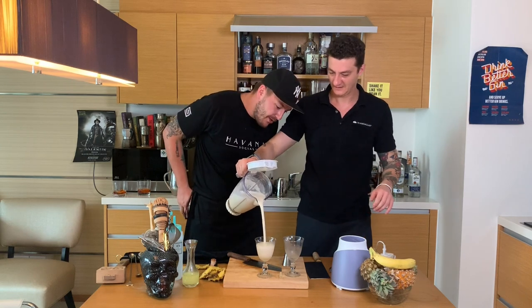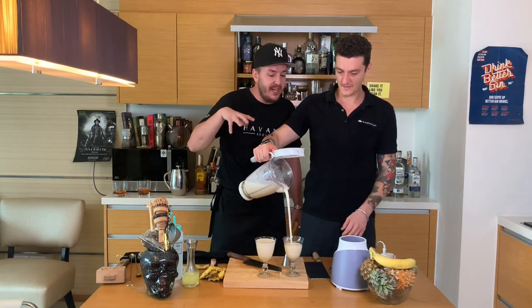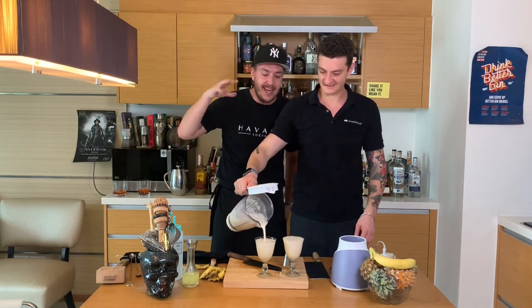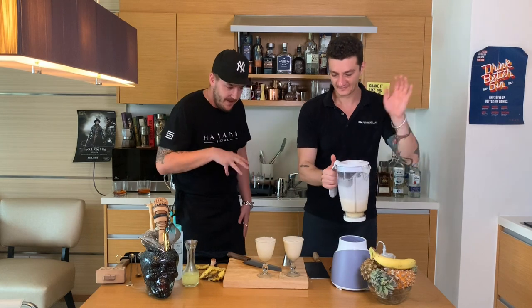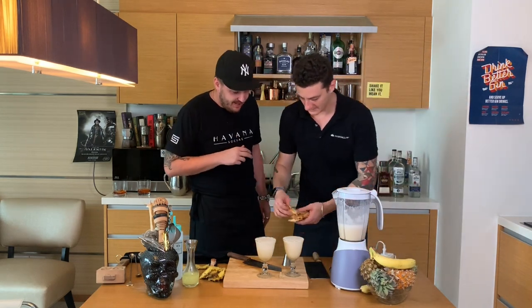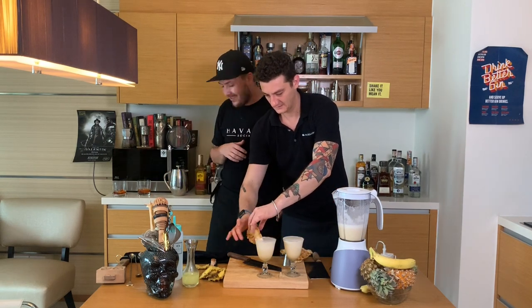Ready to go. Look at that — it should be a little bit creamy. A Piña Colada should be naturally creamy; you shouldn't add anything to it. Look at it — it's like the perfect drink. Valentin already prepared the garnishes in his cocktail kitchen. This is amazing.